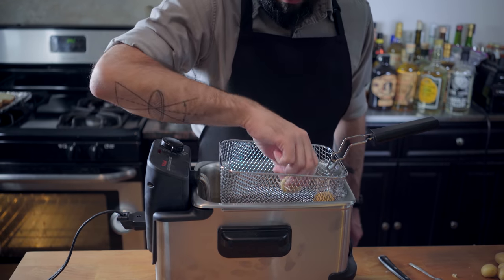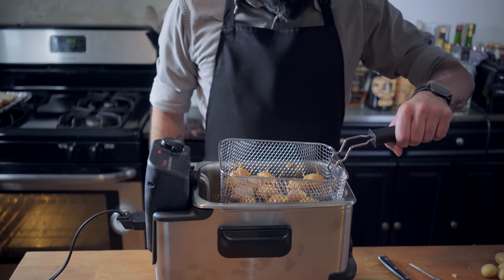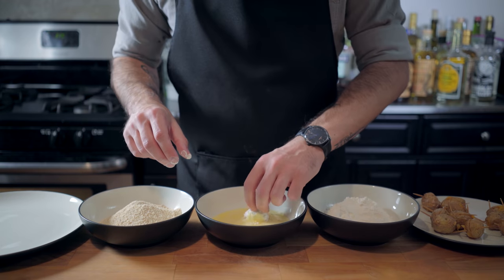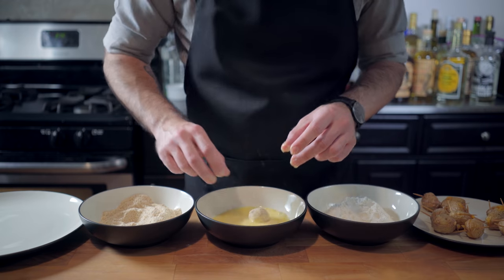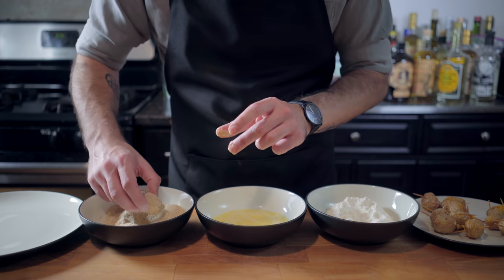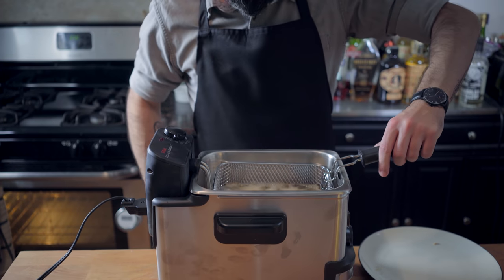We've got a quart of vegetable oil preheated to 350 degrees Fahrenheit, and we're going to fry these babies for about seven or eight minutes until they are browned — and predictably, some cheese is shooting out the side. Let them cool completely, and we're going to do a double breading process using Chef John's ingenious wet hand-dry hand technique: only use one hand to handle the egg and one hand to handle the dry ingredients. We're starting with flour, followed by egg wash, then breadcrumbs, then another egg wash, and then another layer of breadcrumbs. This is going to make sure that we don't lose any more cheese.